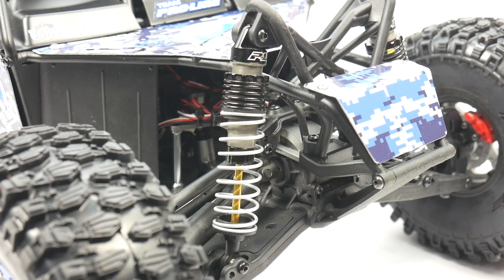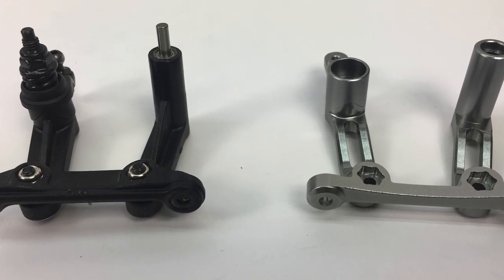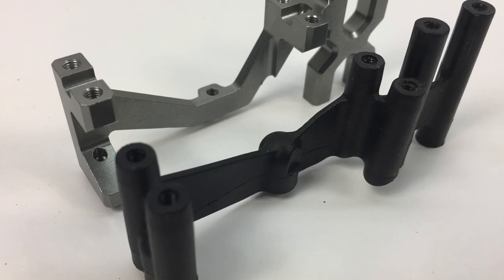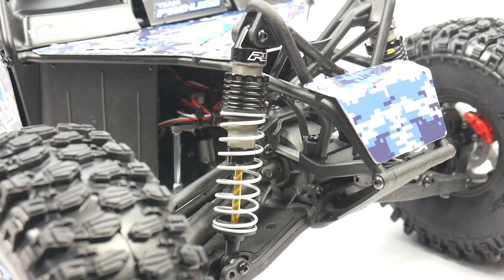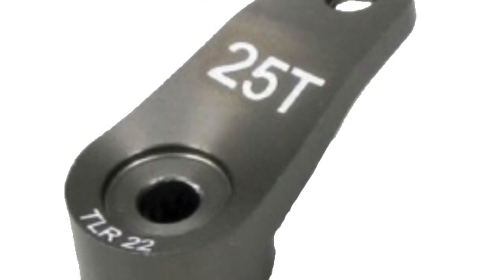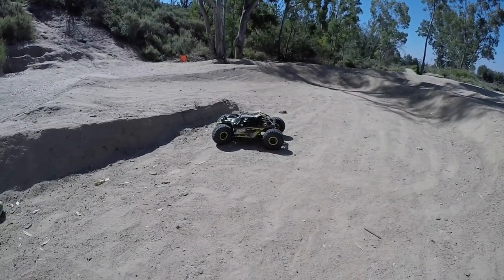Upgrades directly from Losi were the steering rack and also the aluminum steering mount. I decided to upgrade those because they looked a little bit weak when I was diving into the Rock Ray. I also added the TLR 22 servo horn — had it on hand, it bolted straight up to my Futaba servo, and it gives me peace of mind on that piece that did fail on my original running video.